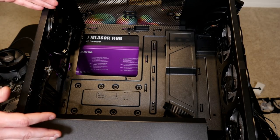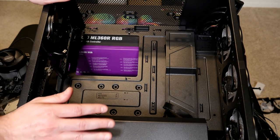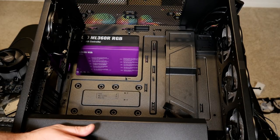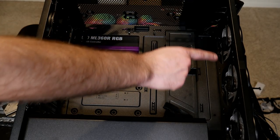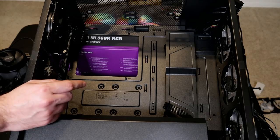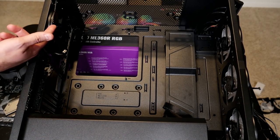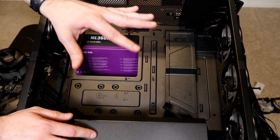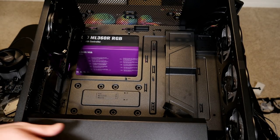This case can hold three different motherboard types — some cases can only hold one, so check the specifications. You're also going to need case fans. You want at least two — one exhaust and one intake at minimum. In this particular case it comes with three 120mm fans in the front and one 120mm exhaust fan in the back, so we'll be taking in a lot of air and pumping it out the back. With that setup there's plenty of airflow moving from front to back, and that's all you need.